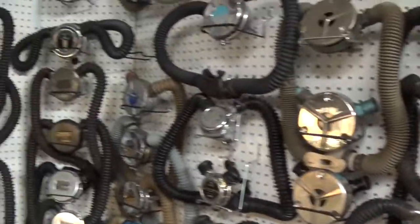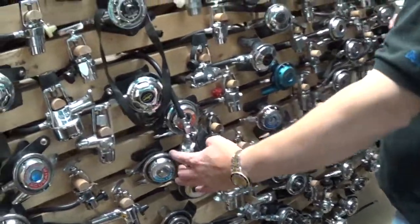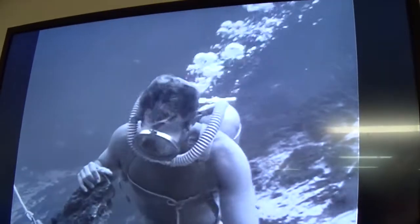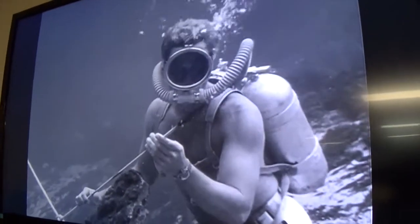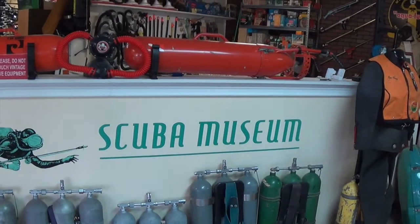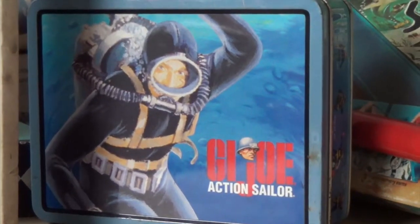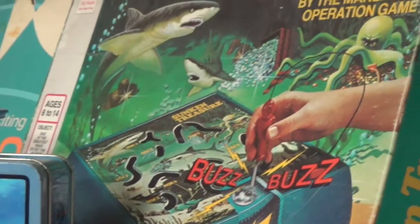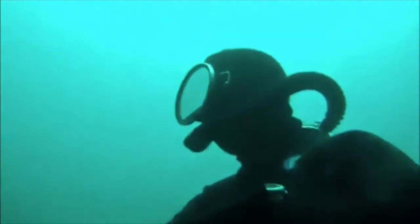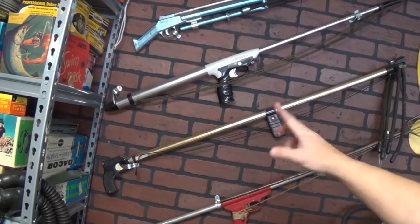If you want to see an awesome collection of dive knives, single hose regulators, double hose regulators, and even catch a sneak peek at an old Sea Hunt episode starring Lloyd Bridges, the Scuba Museum is the way to go. Or if you're like me and you want to take a walk down memory lane, or you could be like my friend Mike here, who has a passion for diving and vintage gear. There's something for everybody here at the Scuba Museum.